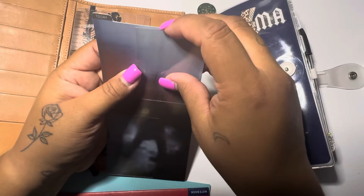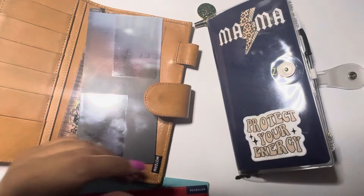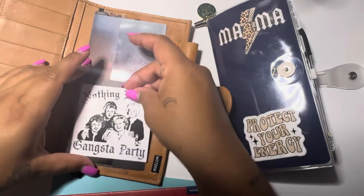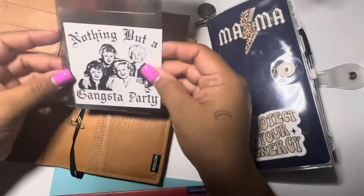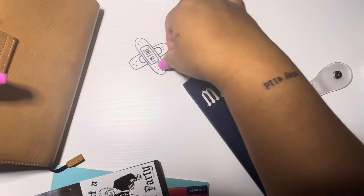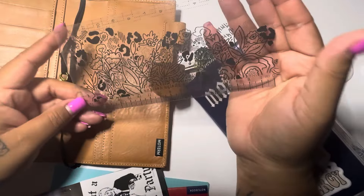She sent me these little goodies. She sent me this little pencil board or something. And I quickly saw those and was like, oh my gosh, this can hold my sticker that I printed from Pinterest — it's the Golden Girls and it says 'nothing but a gangsta party.' I thought that was so cute. She also sent me this cute little clear ruler thing — that's also kind of like a pencil board, I think.